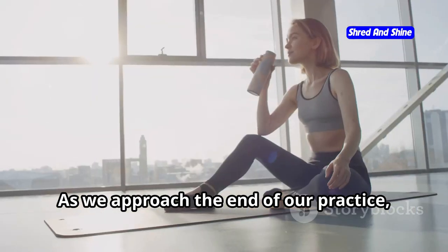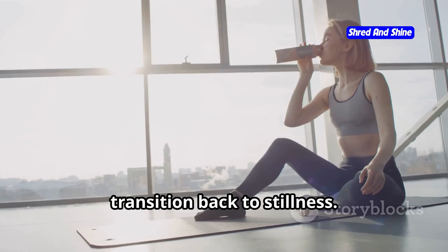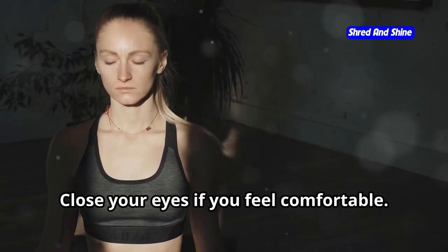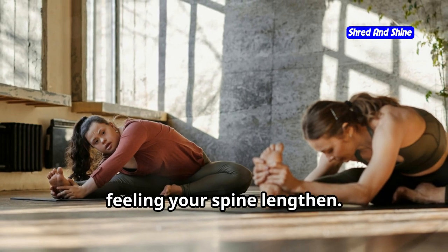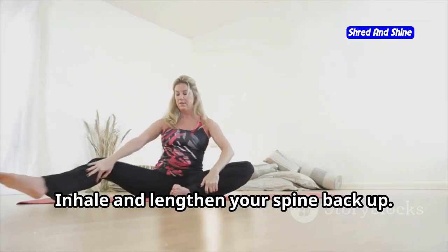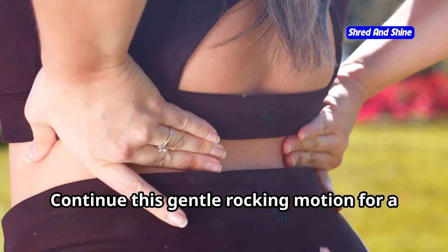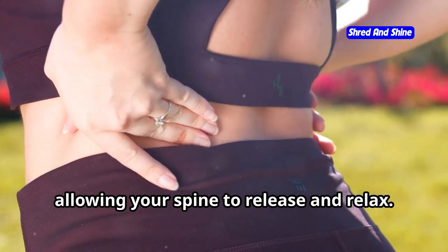As we approach the end of our practice, let's take some time to cool down and transition back to stillness. Find a comfortable seated position once again. Close your eyes if you feel comfortable. Bring your palms together at your heart center. Take a deep breath in, feeling your spine lengthen. As you exhale, gently bow your head towards your chest. Inhale and lengthen your spine back up; exhale and bow your head once more. Continue this gentle rocking motion for a few more breaths, allowing your spine to release and relax.